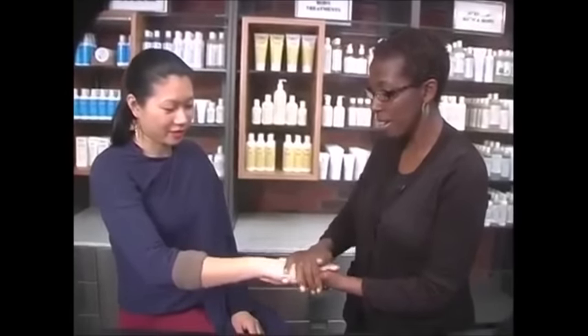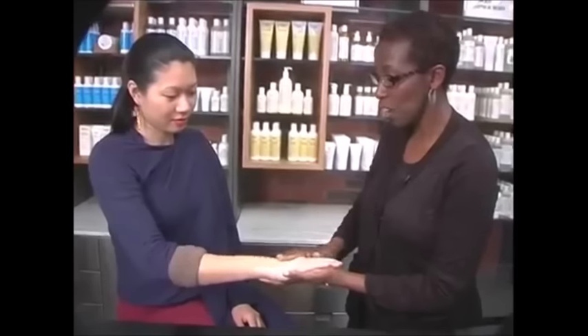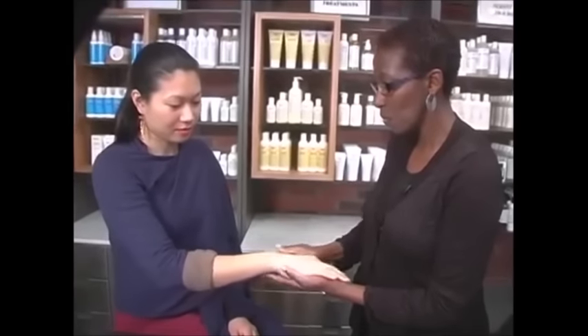Now spread the lotion on your hands. Pressing the hand, relaxing the hand. I'm using my thumbs and pressing the hand, the palm.